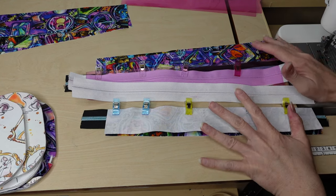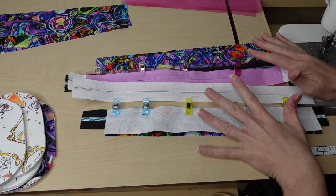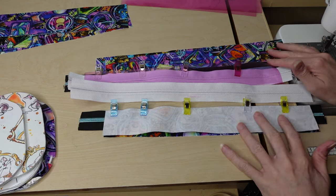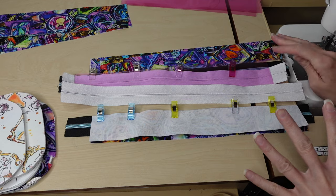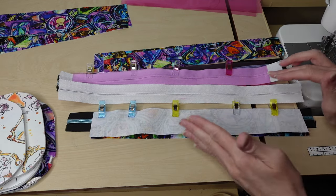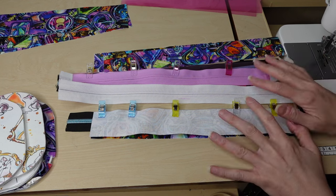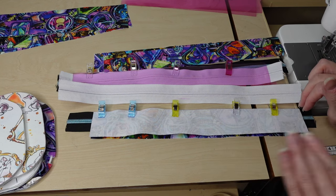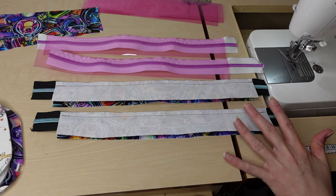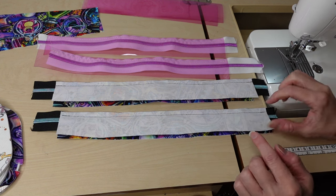I'm going to sew all of the zipper gussets at once. All of them will be sewn with the seam allowance in the pattern, all backstitched when I start and stop. I won't be showing the sewing on this — I'll do it off camera then come back and show you what I've got. If you have any confusion as to how it's being sewn, I do have the original version of this tutorial you can watch. Now I have all four of these zipper panels sewn together.